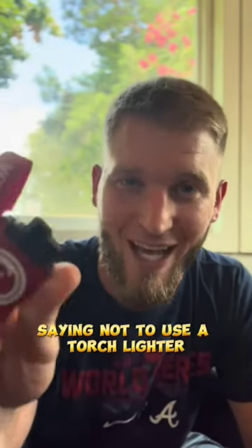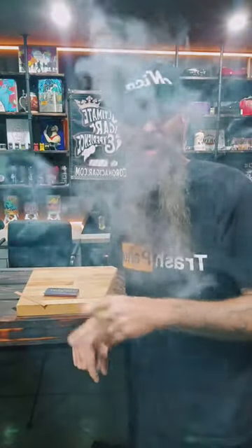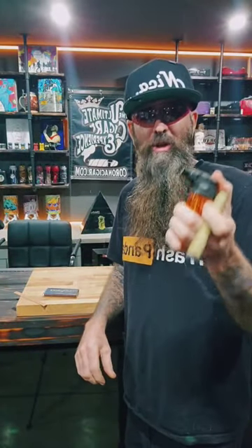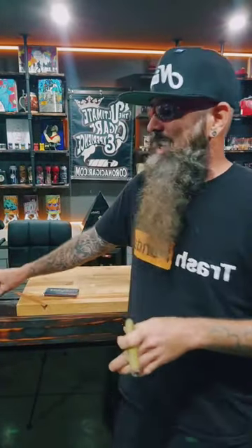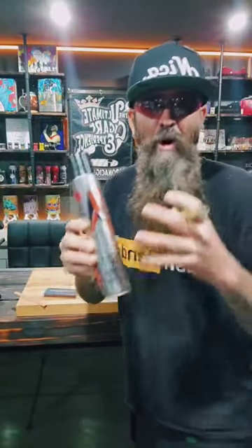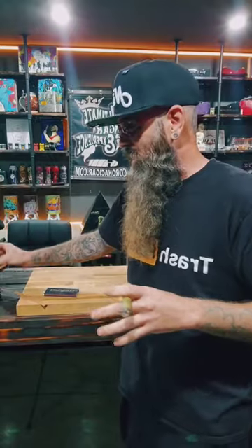Not to use a torch lighter. I'm glad you get those same comments, Adam. Oh Kevin, you're such a rube. You're so bougie for using a torch lighter. Using a torch lighter with premium butane imparts nothing on the cigar.